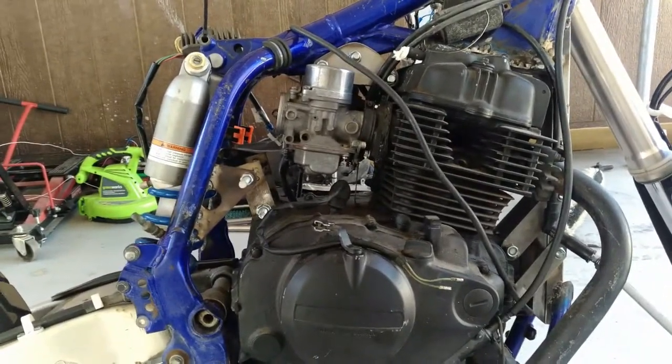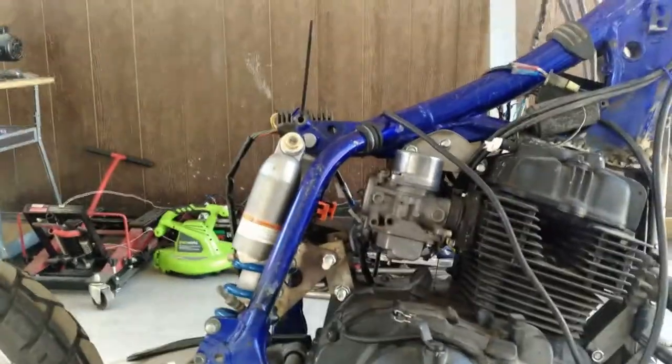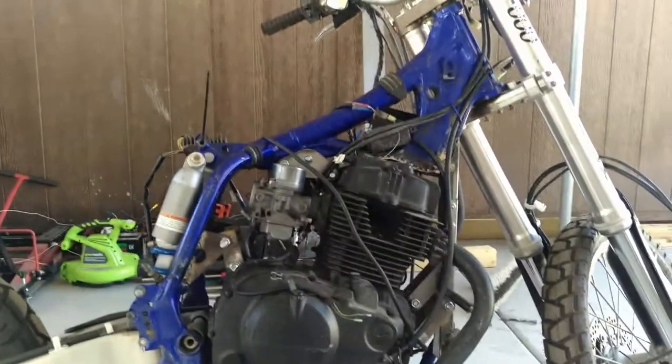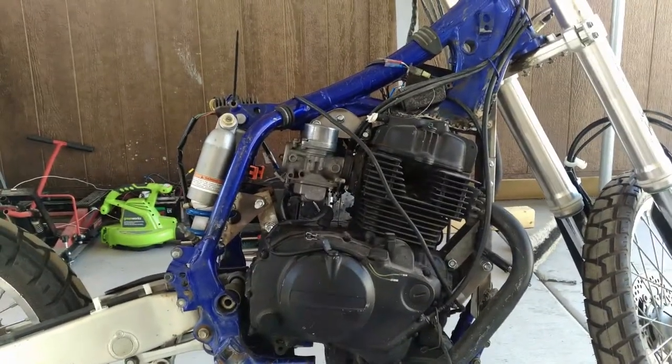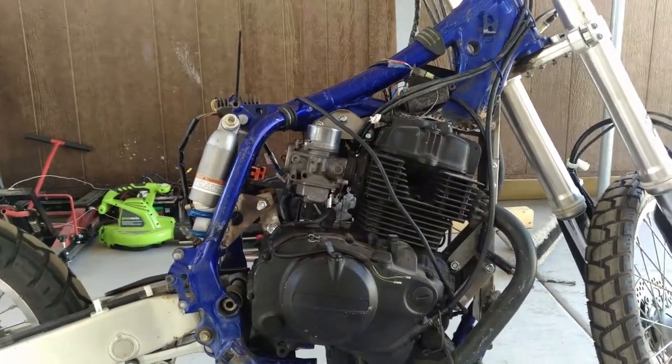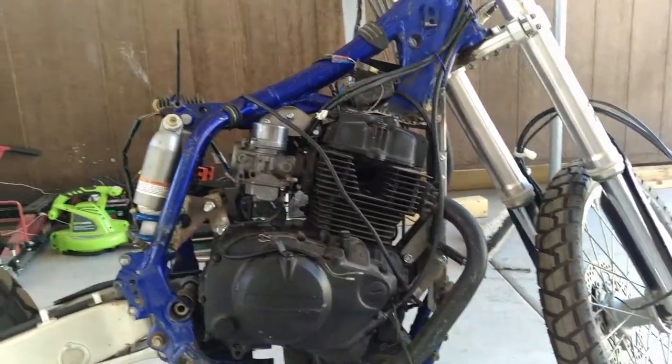We were looking at it and this entire thing shouldn't cost all too much - I might be into it 200 dollars to have the entire thing welded. After that we're going to bring it back, reassemble it. I'm thinking about doing a time lapse on that and throwing it up with the first ride video, because after it's welded I'm going to take it on its first ride.